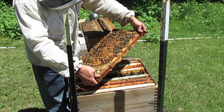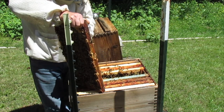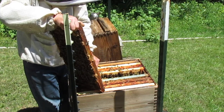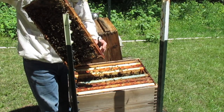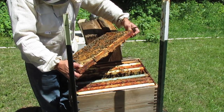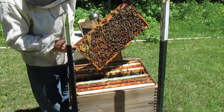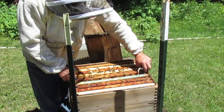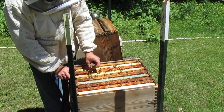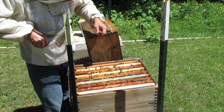I always forget to look for the queen. There — I tore up some more drones. Don't see any mites. That's good. Haven't seen any charged cups. That's good. But they definitely look like they could use some more room.